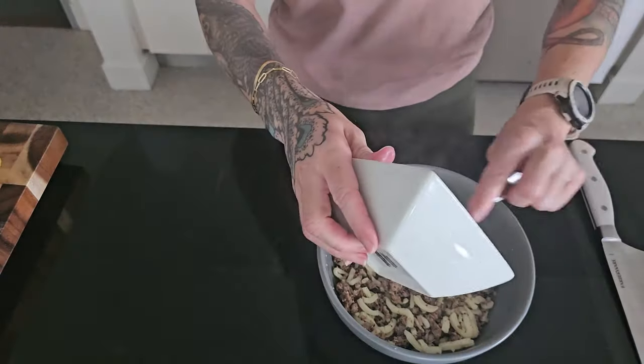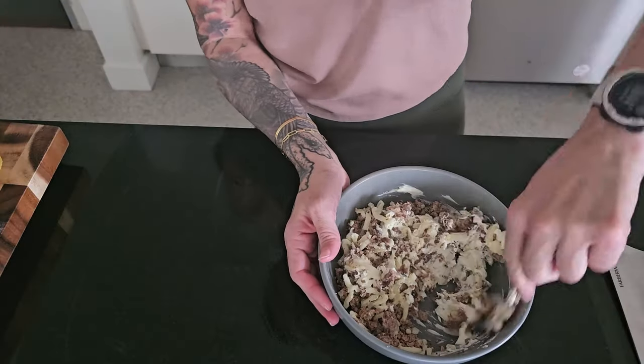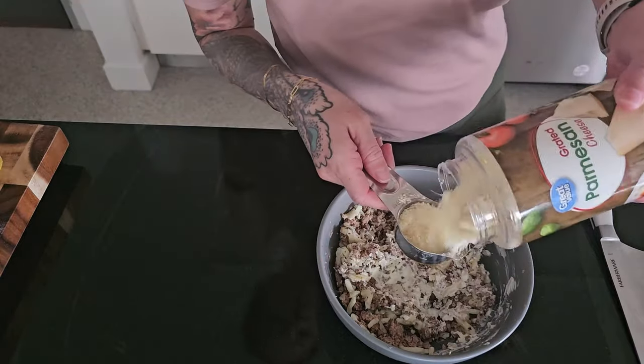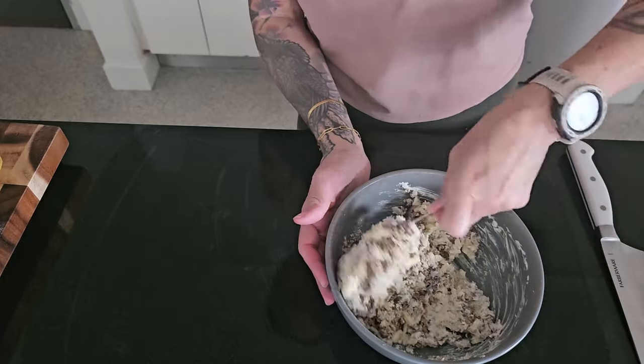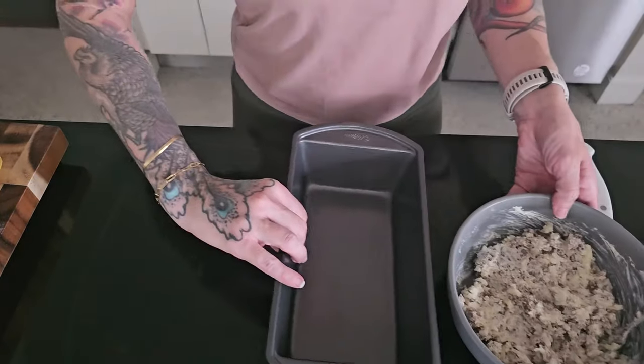I'm going to go ahead and add the rest of my brick of cream cheese — about four ounces — to my filling mixture, along with a quarter cup of grated Parmesan cheese, just to give this a little bit more of that cheesy, spreadable lasagna-type texture.